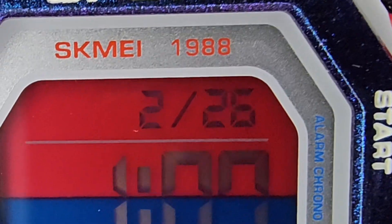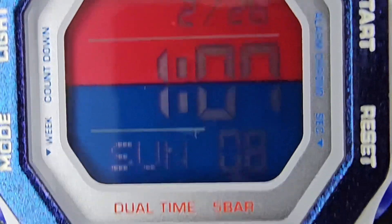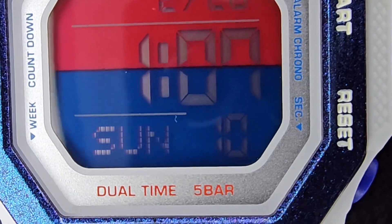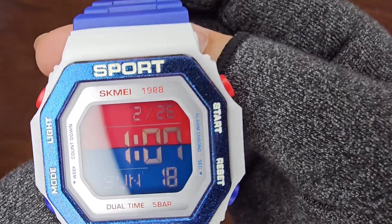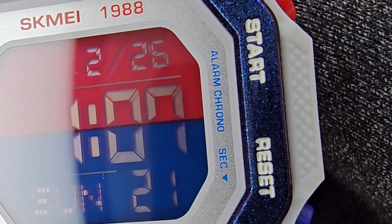On the display, at the top you'll find the date and month, in the middle the hour and minutes, and at the bottom the day and seconds. Positioned to the right are the start and reset button imprints, while the inner bezel bears imprints for alarm, chrono, and sec.